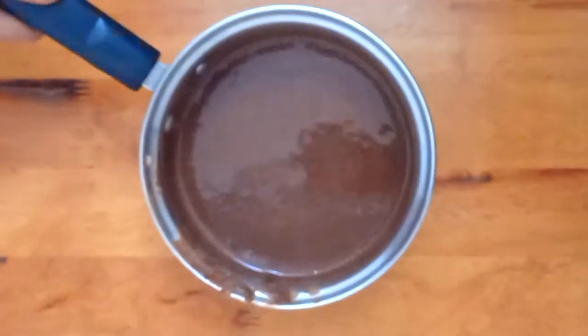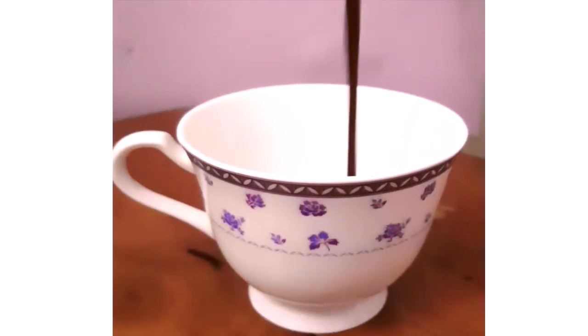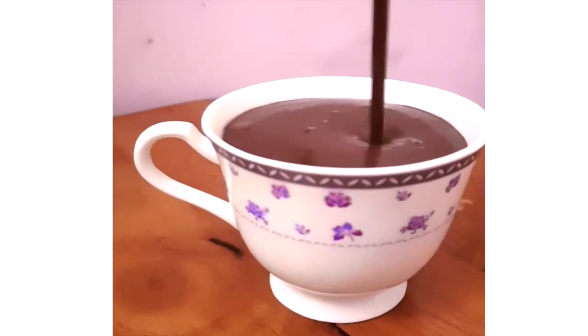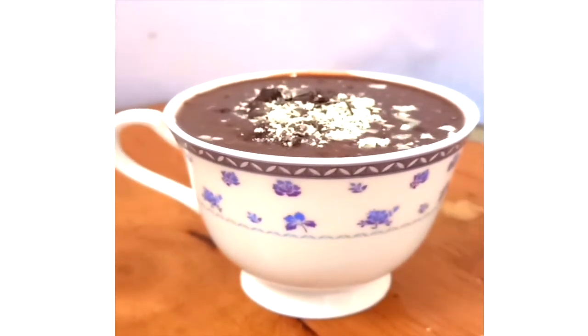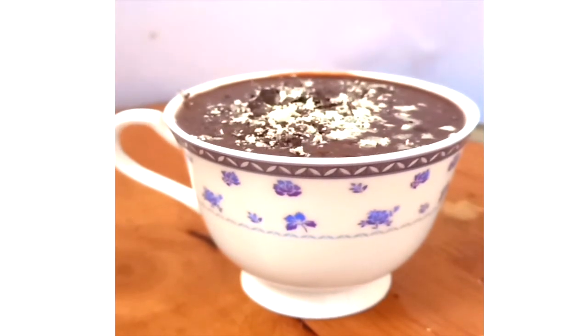Your hot chocolate is now ready to drink, so pour it in a cup and top it with some chocolate chips. Let us know what you think about the recipe down below in the comment section. Happy cooking!